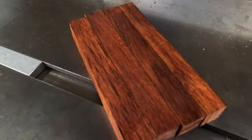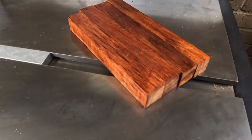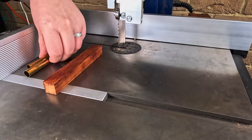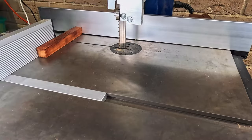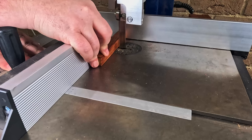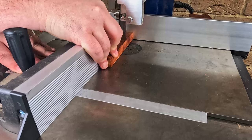Thank you for joining me again. This week I will be showing you sizing the blanks on the bandsaw, trimming the blanks on the lathe, turning the pen, then finishing the pen including sanding as well as putting the actual finish on, and then we will be moving into the polish. I'll also have a little bit of assembly towards the end.